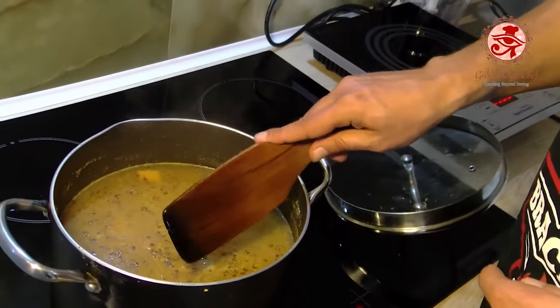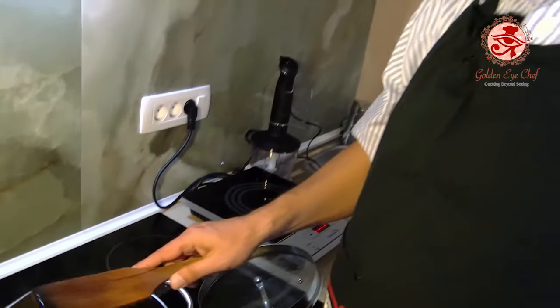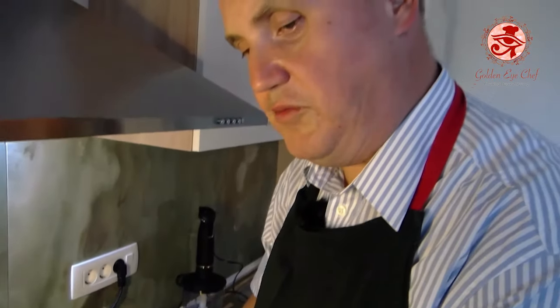Also, some people add cream at the end. You have to be careful with that, as the cream can overpower the other flavors, which we don't want. Enjoy your meal.